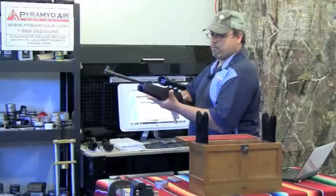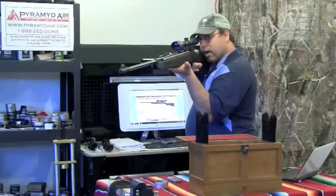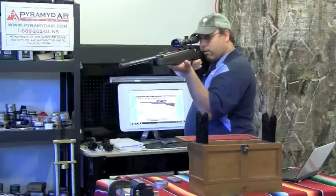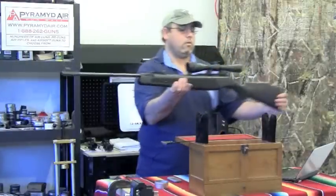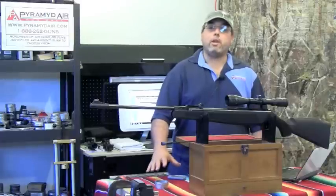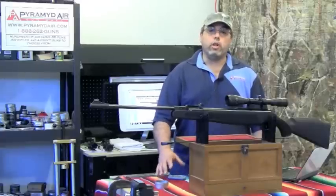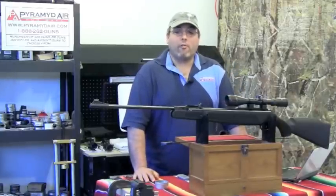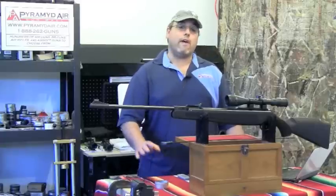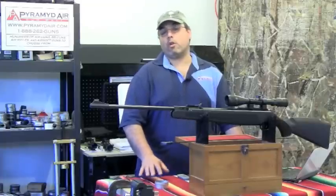You find the balance point of the rifle, get your stance, get your grip, and just sort of relax into the shot. This technique works with virtually any spring gun, and you can really improve your accuracy from the bench as well as out in the field. One final point to remember: the more powerful the rifle, generally the more violent the recoil. The more violent the recoil, the more important it is to have a consistent hold, trigger control, and follow-through. Practice is going to be the key to success.